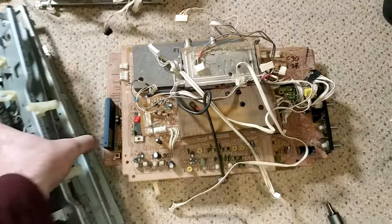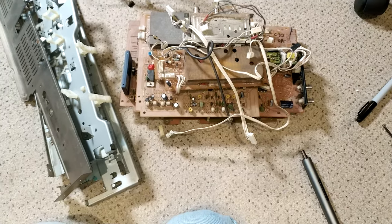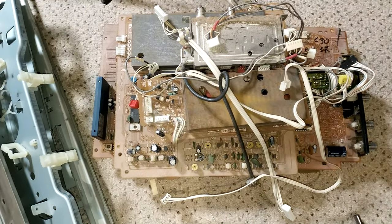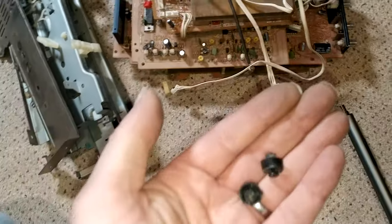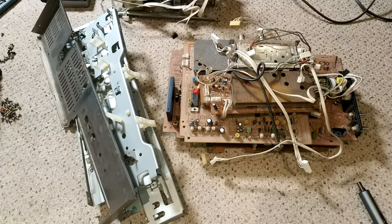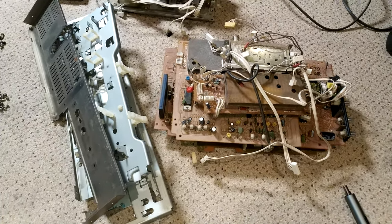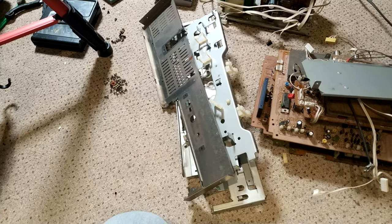There's one board missing — that's the servo one, because I need to put the transistor back in it so it's at least complete. I think that's where the fault is, could be on the signal board as well, and the power supply. I've also taken the feet off — they're always very useful to have, they're the right feet for Sonys. It's particularly critical on the HF100 and the 950 as well because that's got the underneath ventilation.